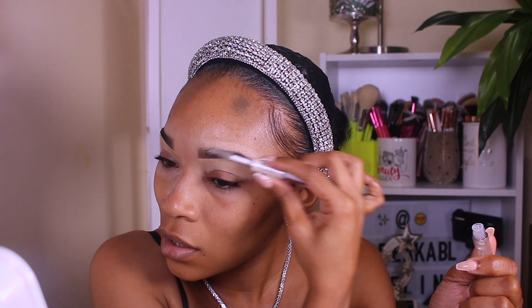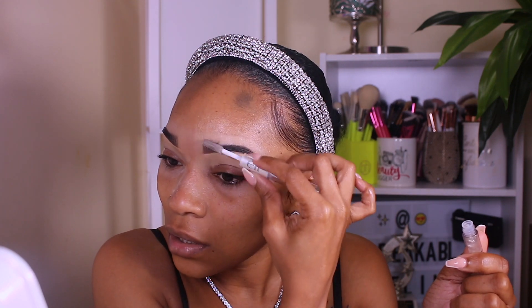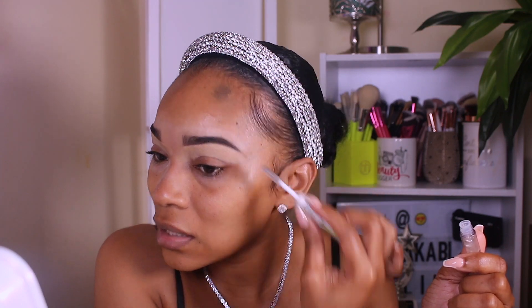I finally got the E.L.F. clear brow and lash mascara. This is like an old, old G of mine. I love this stuff. I'm going to go in with the brow end just to seal these brows in place so they don't move, budge, or anything like that throughout the day. Trust me, this E.L.F. brow gel is the wave — it sticks down very sticky and I freaking love it.